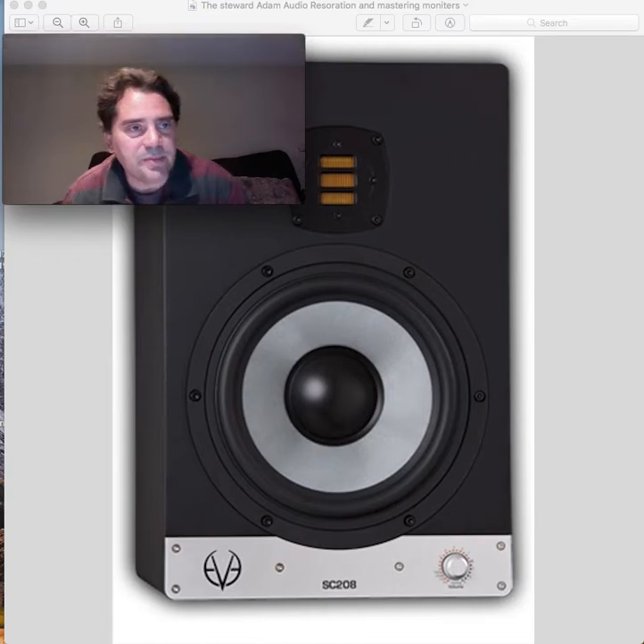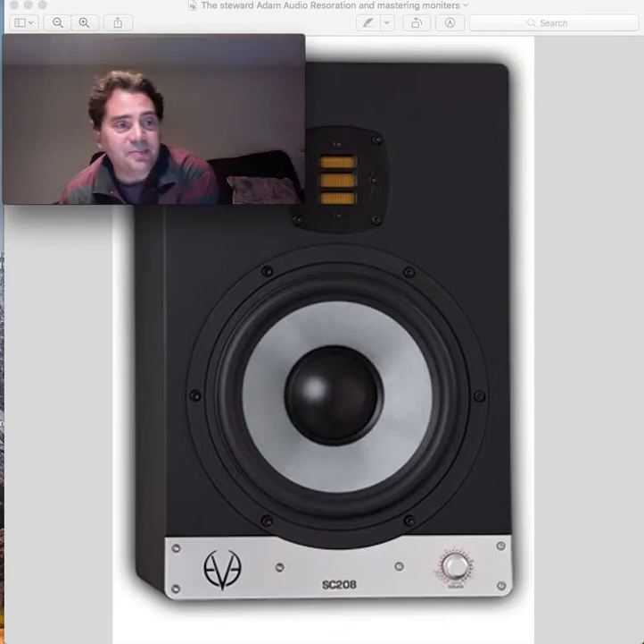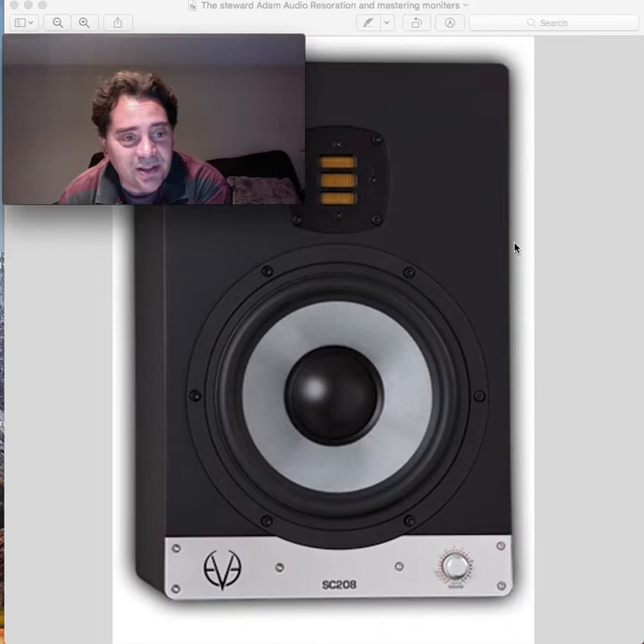This is the Adam Audio restoration and master monitors. They designed this little coil here for higher dynamic output with extreme wide dispersion. That's the way they designed it — I had to read that off, couldn't remember it, not enough coffee in my head.